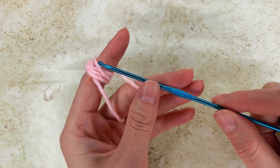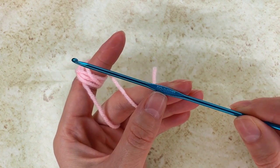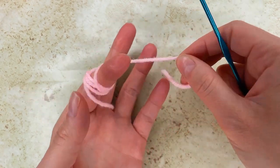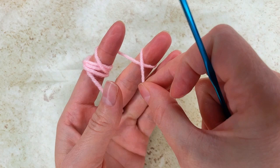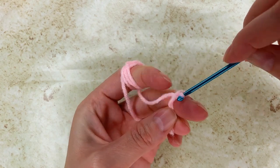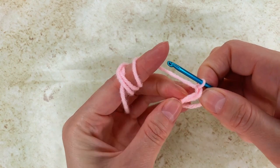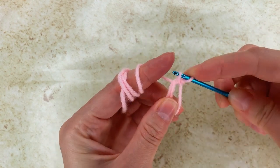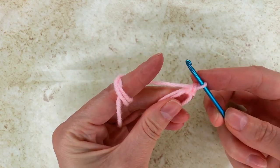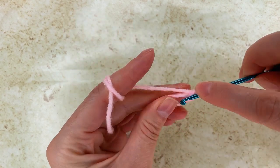Hello and welcome to another tutorial on my channel created by Kay. My hook size is 2.75 mm and I start with a magic ring. Now I make a chain and then I go into the ring with a single crochet, and now I go with 4 more single crochet into the ring. At the end I will have 5 single crochet.